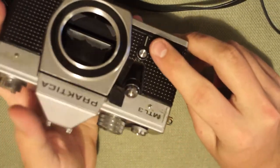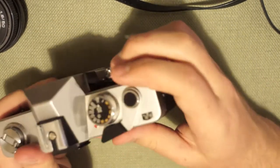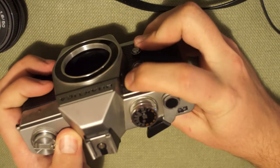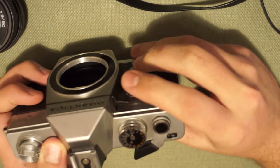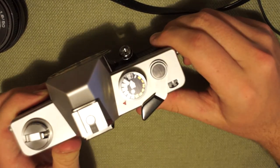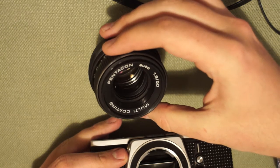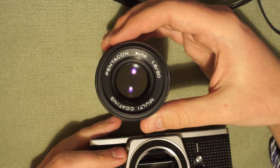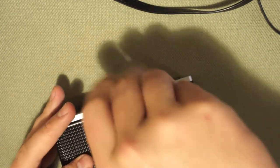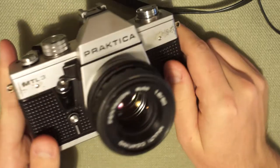This is kind of a thing a lot of Practicas have — a front-mounted shutter button, which is actually quite ergonomic because you can push the stop-down metering lever and the shutter button with the same finger. But when I switch to this camera from others, I keep trying to push an invisible shutter button on the top. It also came with its original lens — the Pentacon factory was another East German camera manufacturer and they made the official lenses for the Practica, so it's cool to have the matching set.